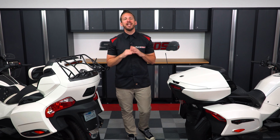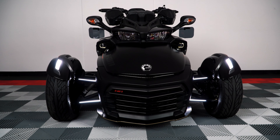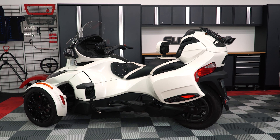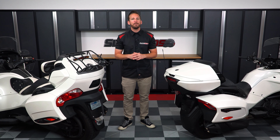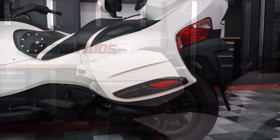As you know, Can-Am offers several different Spyder models to choose from, like the F3S, F3 Limited, and RT Limited, just to name a few. The F3 Limited and RT Limited are really the ultimate in touring bikes, since they offer a substantial amount of on-board storage with their rear saddlebags and rear trunk.